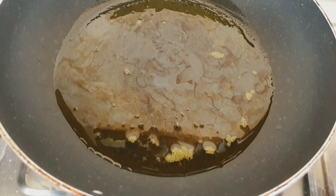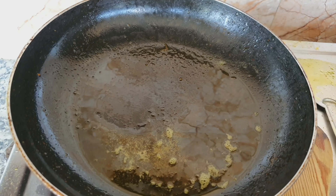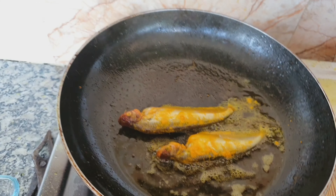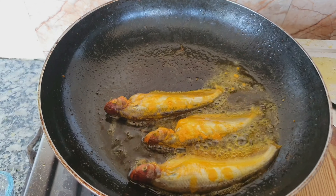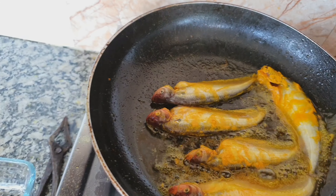In this hot oil, you can add a pinch of salt to avoid the splattering of the oil — if you want. I forgot to do it actually. Now I put the fish one by one, and I have put almost 5 pieces of fish in the pan.